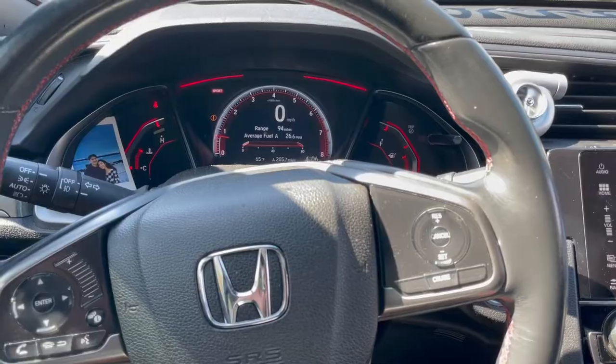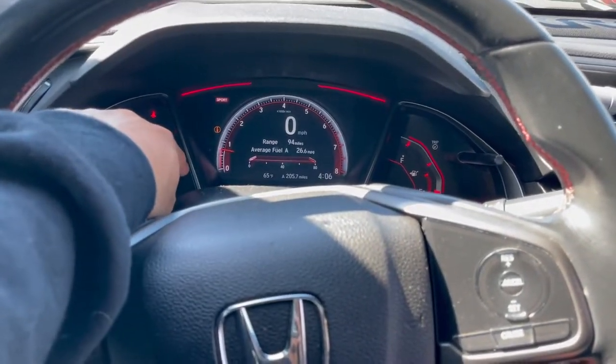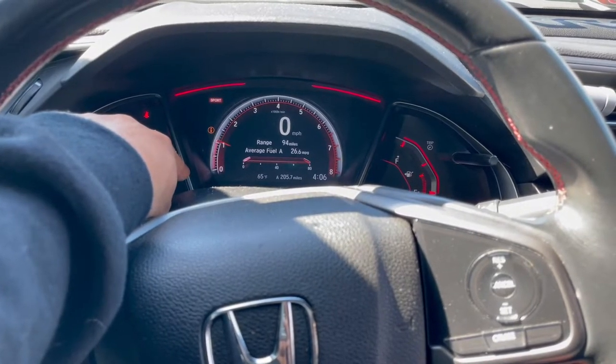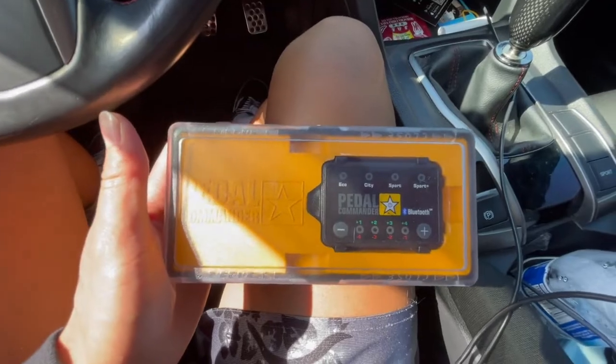Without further ado, here is the before. I have sport mode on so I'm going to hit the pedal right now — keep an eye on the tachometer. As you can see, it's a very long delay.